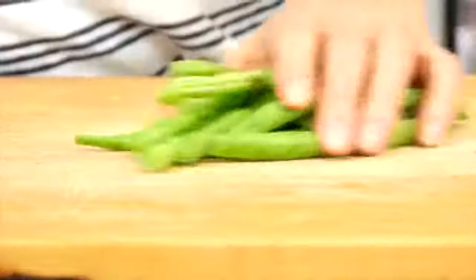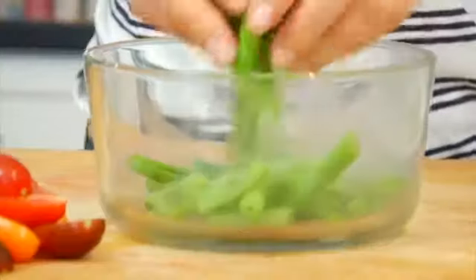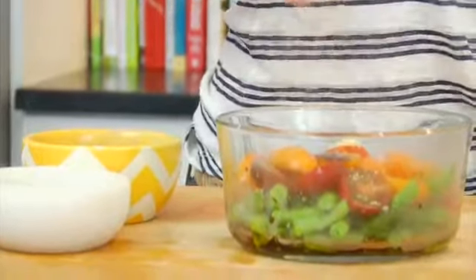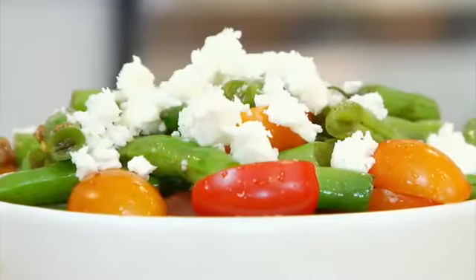My final veggie idea is a super simple green bean and tomato salad. Grab a handful of green beans, cut them into about one-inch pieces, and toss them into a microwave steamer — or steam on the stove if you prefer. Cook the green beans for a couple minutes, then add them to a bowl along with a handful of cherry tomatoes cut into quarters. Drizzle with a little balsamic vinegar, extra virgin olive oil, one clove of crushed garlic, season with salt and pepper, toss it all together, and sprinkle a small chunk of creamy tangy feta cheese over the top. It's a super easy last-minute salad you can eat on its own or serve as a side dish.